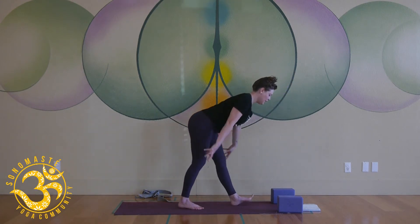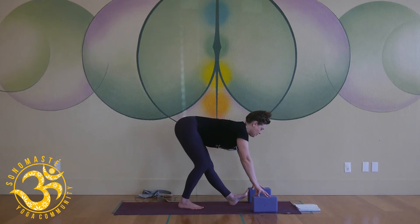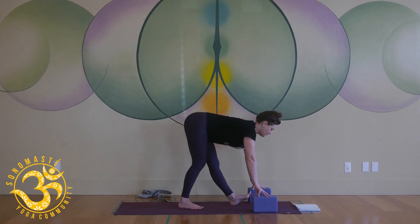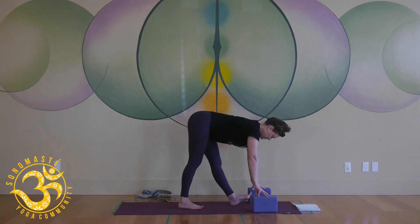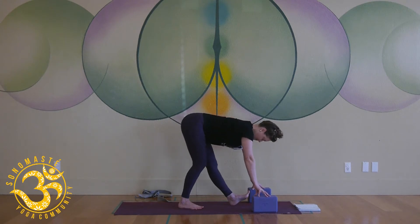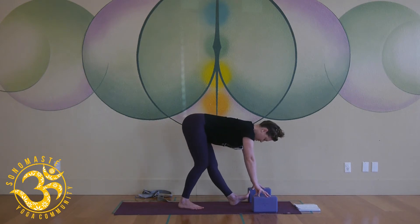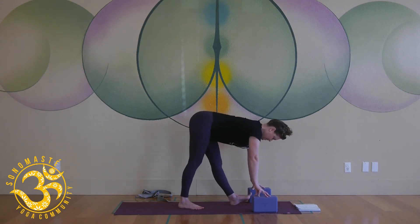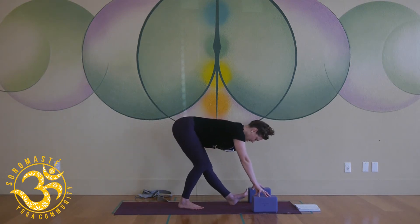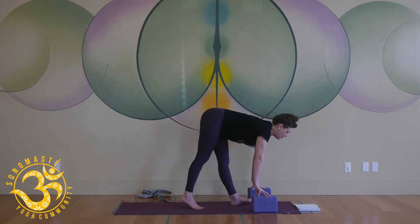Step the right foot behind you — maybe grab your blocks. Bend the right knee, kick the left toes up, dig your left heel down, and just stretch out the back of your left leg. Tap into that sensation. We do a lot of stretching those hamstrings in yoga, and strengthening them is no joke — it's pretty challenging. Come on back to the top of your mat.